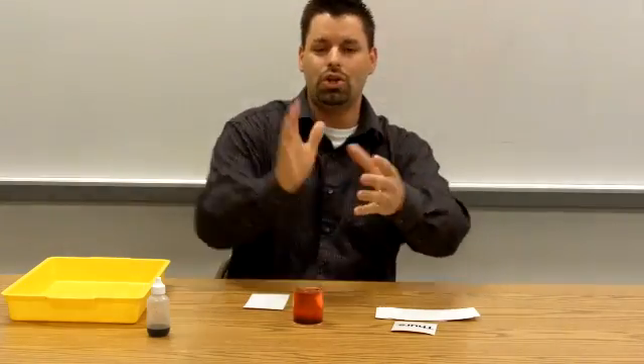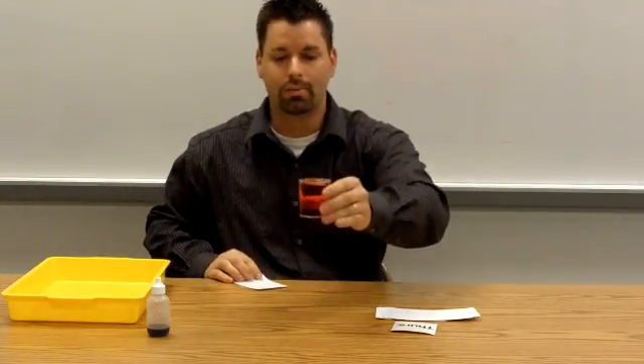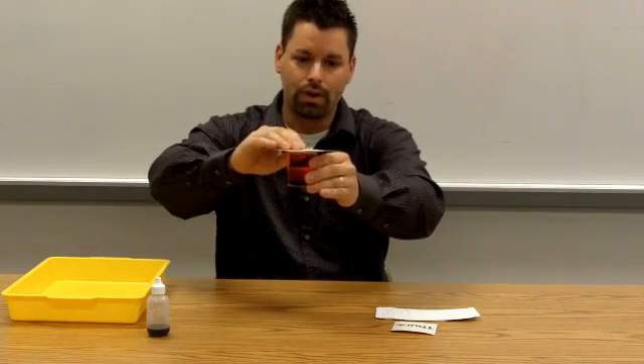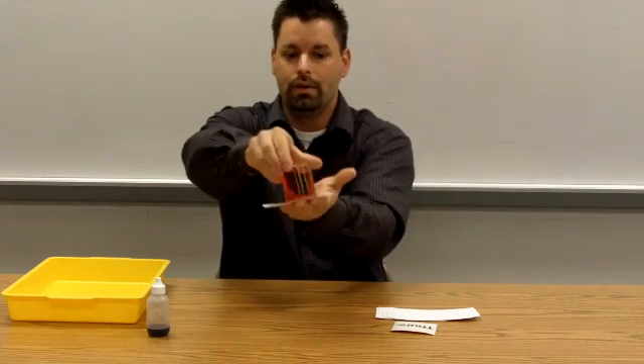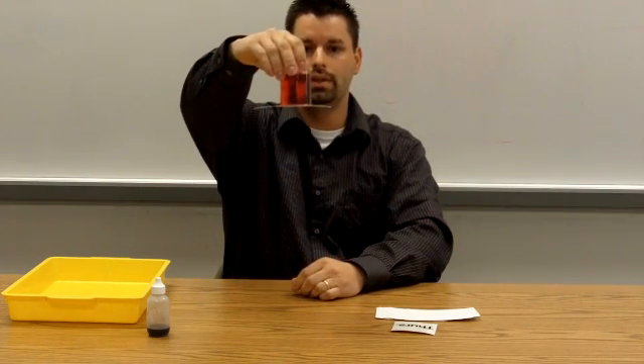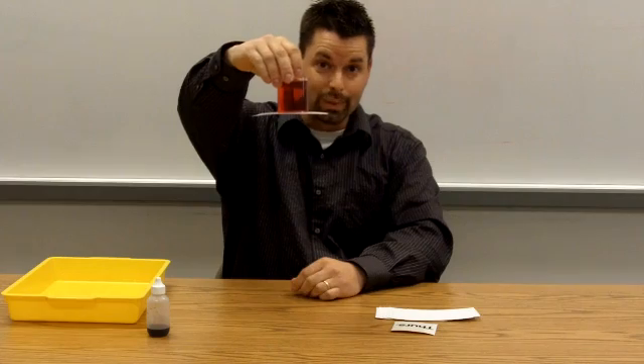We said air has pressure, and we want kids to see that pressure pushing, holding, all that great stuff. So here's how we're going to do this. Here's the beaker. We're going to put the card on top. I'm going to hold the card with my hand, flip it, and now hold the beaker. You can see the card stays in place. Amazing!